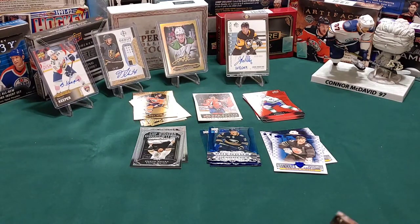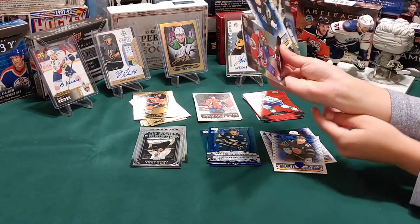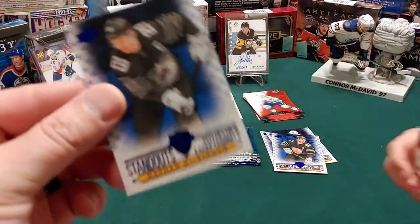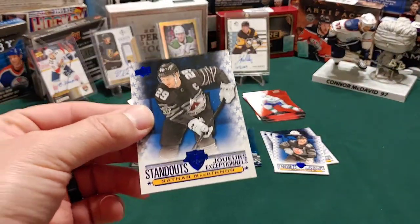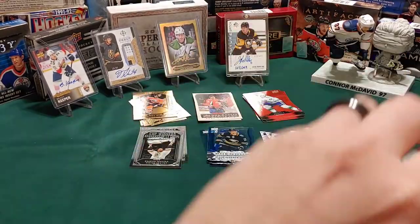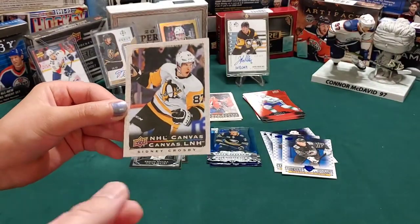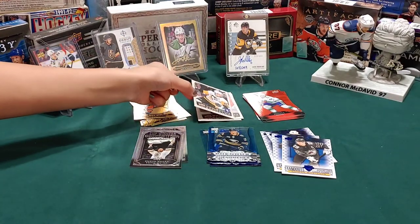Little hockey card guy, you go first - what you got, show us. Remember it's that middle card we're really interested in, and it's a Nathan McKinnon standouts. I have got a Sidney Crosby canvas - that is very cool. I like it - put that with the other canvases.